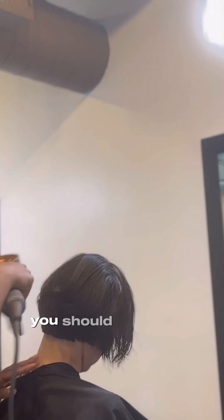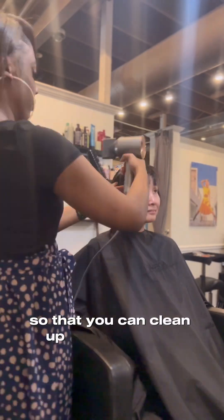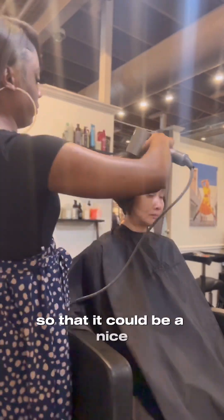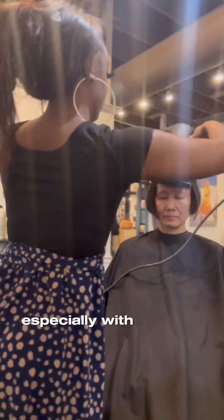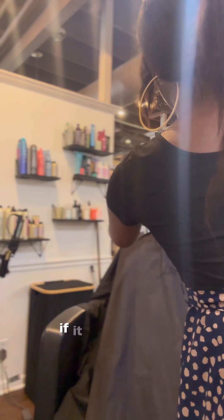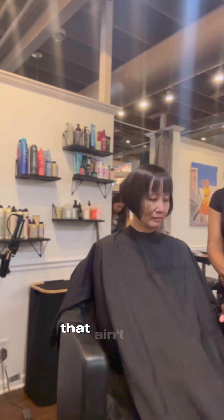Y'all are now going to see me clean up her nape area with my trimmers. You should do this with every client — just make them look down so you can clean up that nape area and get any missed hairs, so that you get a nice seamless line back there. Especially with a bob, especially the A-line, because you've got to be sharp back there.